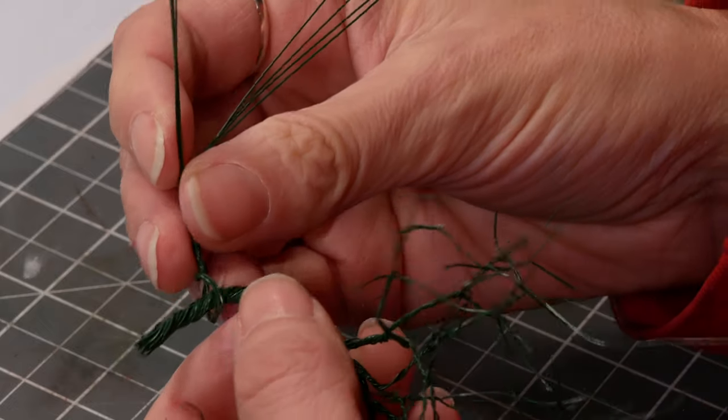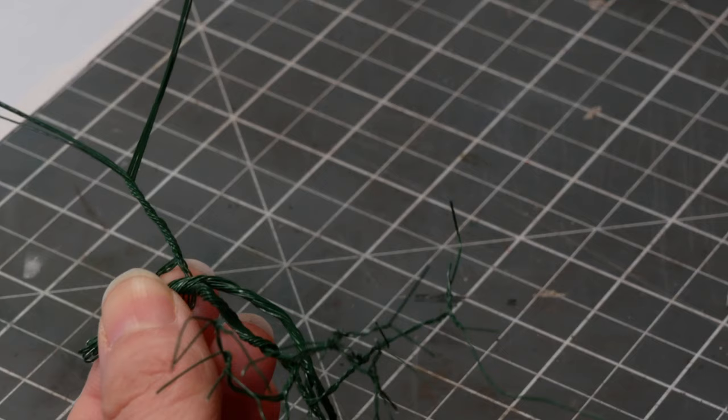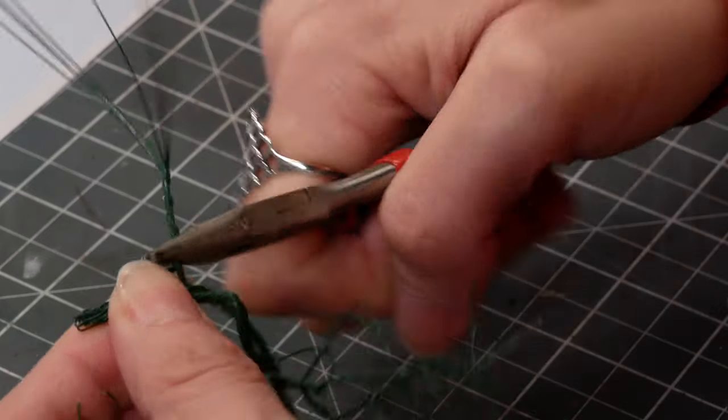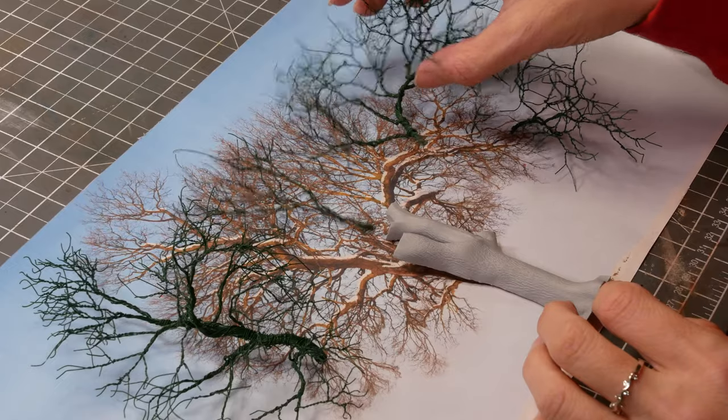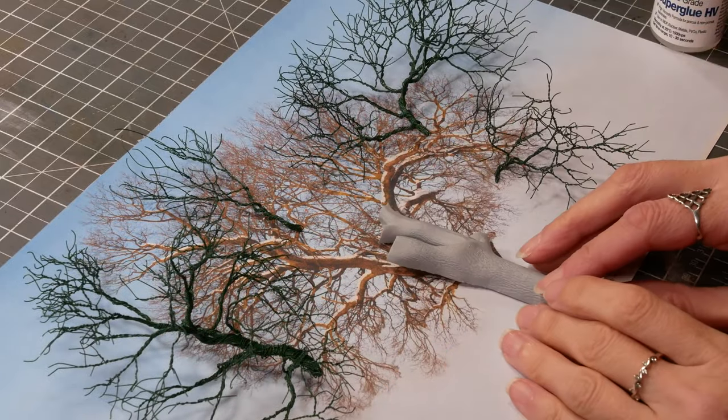One quick tip: sometimes you just can't fold enough wire for all the branches you need. Add extras by putting a loop on the end or just folding it round, then twist them in place until they're nice and firm, and eventually you'll end up with a set of branches like this.